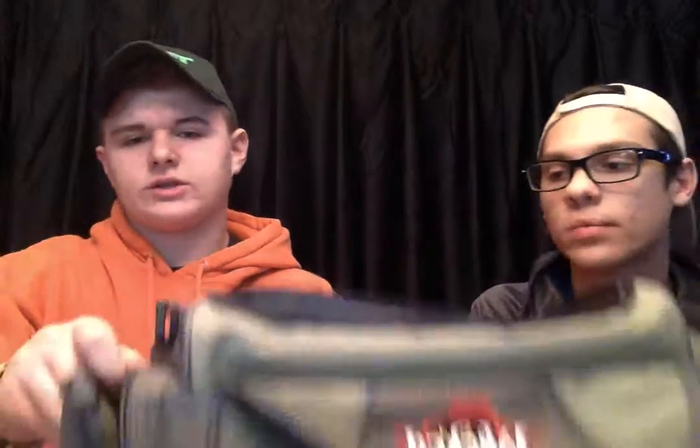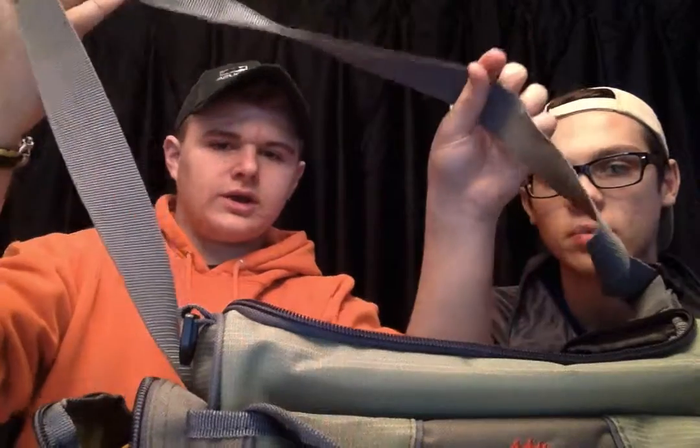It's got two pockets on the side, and the one in the front is where I keep all my soft plastics. You can wear it like a backpack, put it on your shoulder, just carry it around all day. It was $12.99 — something cheap that worked well. I got that on sale.